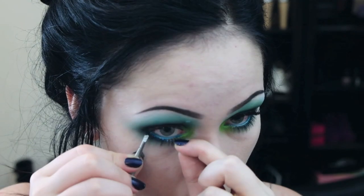Finally, I do my lashes. I apply a single coat of mascara to both my upper and lower lashes, and then I apply my false lashes.